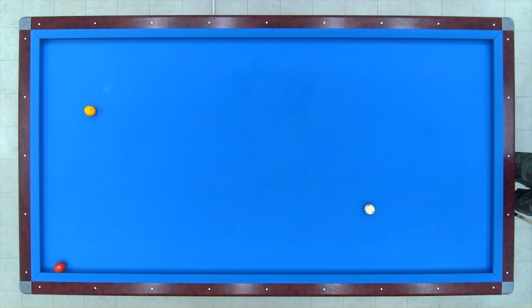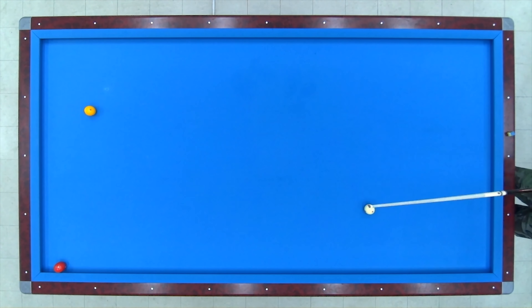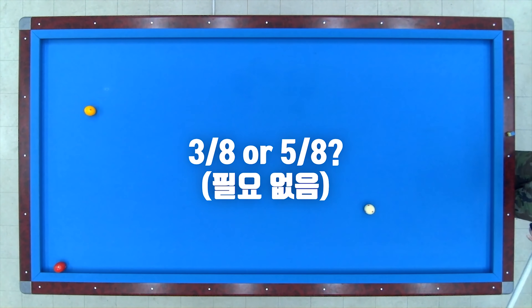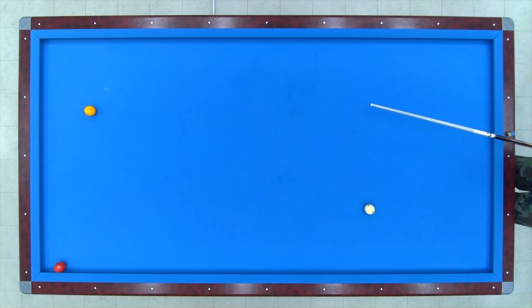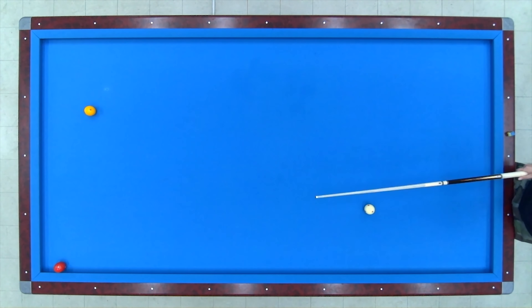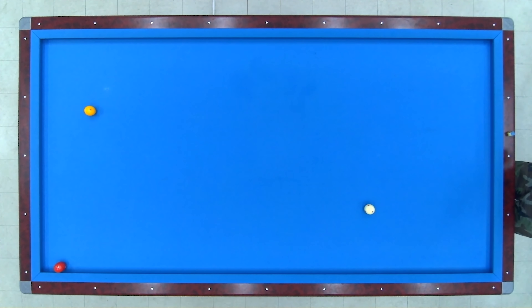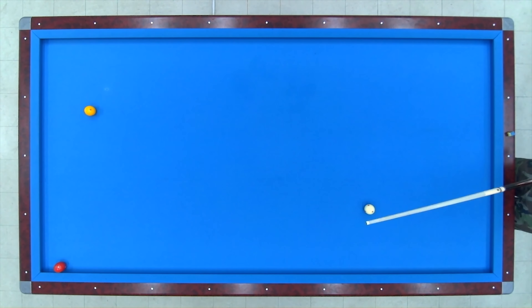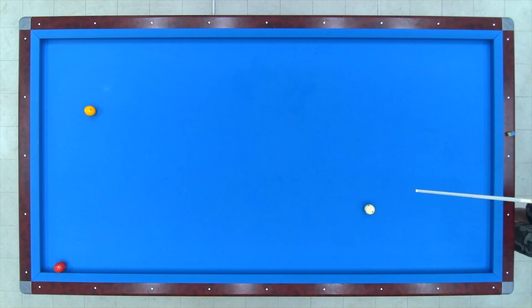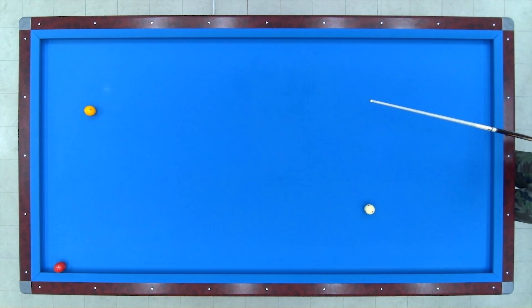배치 설명에 앞서, 구멍치기든 걸어치기든 원뱅크 샷은 정확한 두께를 요하지 않습니다. 당구 잘 치시는 동호인분들한테 물어보세요. 걸어치기나 구멍치기를 칠 때 8분의 3 두께, 8분의 5 두께를 노리고 치는지, 아니면 두껍게 칠 것이냐 얇게 칠 것이냐만 결정하는지를요. 저를 포함해서 99.9%의 동호인분들이 두께를 정확하게 보고 치지 않습니다. 두께를 정확하게 보실 필요가 없다는 뜻이에요.